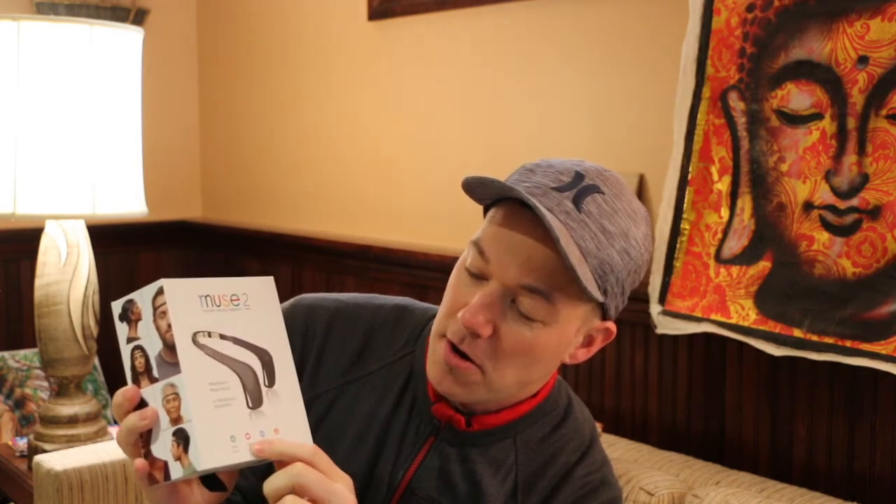The Muse 2 is the brain-sensing headband, and their tagline is 'meditation made easy.' On the box it says mind, heart, breath, body — it allows you to track and get physical readings of what's going on in your body and brain, the electrical activity in your brain, your respiration rate, and connect them all together. I'm really excited to experiment with tracking flow states, deep meditation states, and time spent outside in nature.